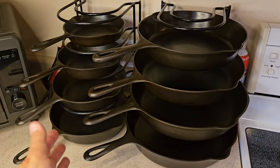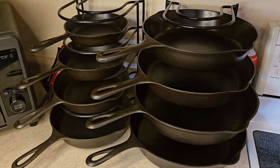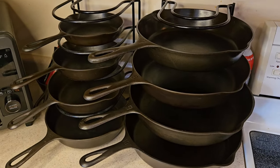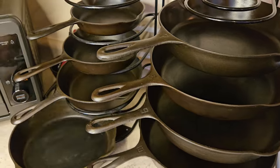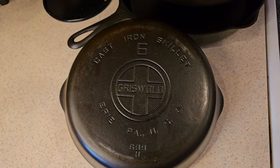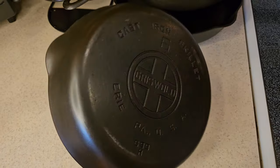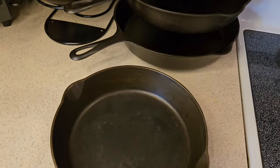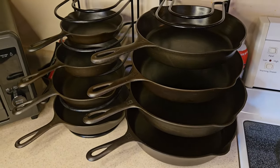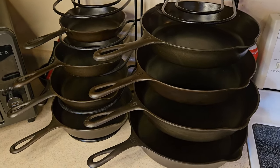Welcome everyone to my cast iron collection. As you can see, I've got eight Griswold pans — these are all Griswold, made from 1930 to 1939. I'll pull one out for you to take a look at. This is the number six, and these are smooth bottom, large logo. I think these pans are just awesome — they're beautiful, almost like a piece of artwork to me. And I've procured and restored all of these pans myself.